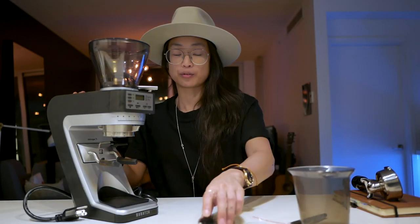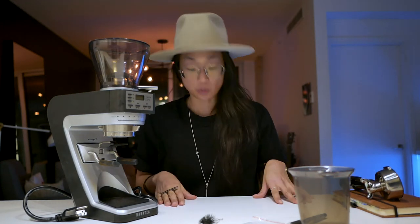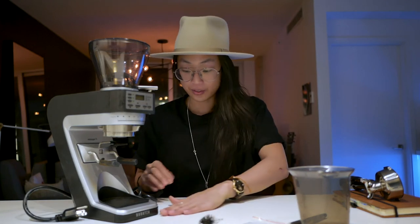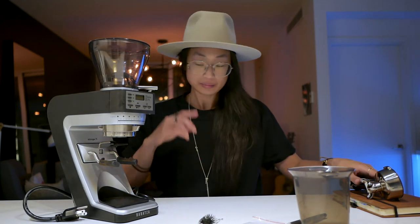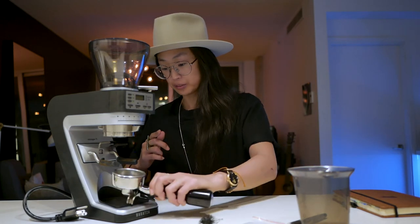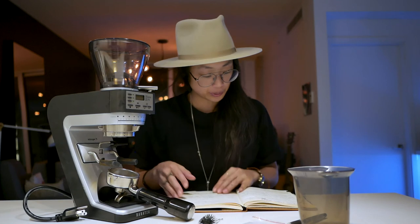I don't know the details of grind uniformity — I haven't noticed anything out of line, but I'm not James Hoffmann. I can't dissect the grind or stare at the particles, and I don't have a grind size ruler. But I did note a couple of things in my little coffee notebook.